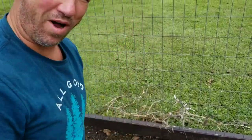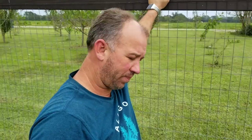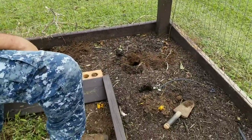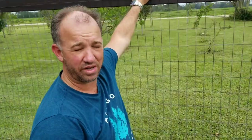Hey everybody, this is Randall from Florida by my homestead and my wife Michelle. In our last video, about a month ago, you saw us come around with our seed trays and we were planting out our cauliflower, broccoli, and Brussels sprouts.